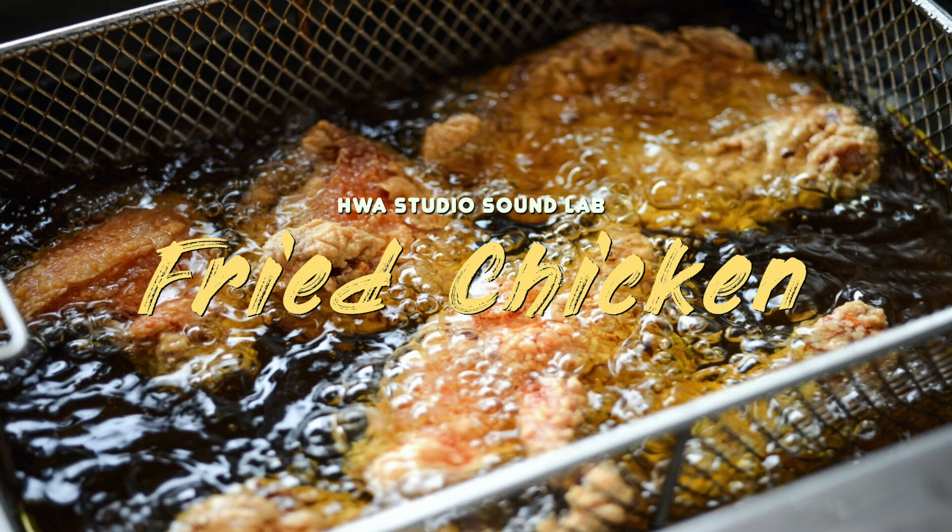Remove the chicken from the oil and place it on a paper towel. Let them rest for at least 10 minutes before serving. Voila! We've just made all-time favorite crispy juicy chicken!